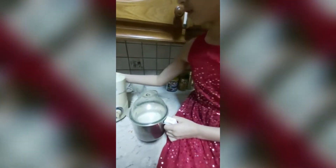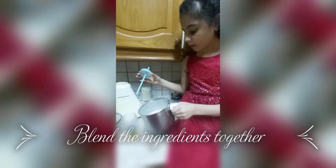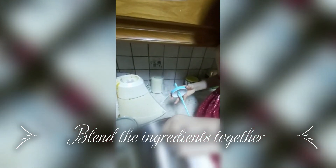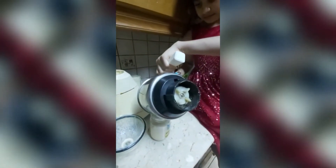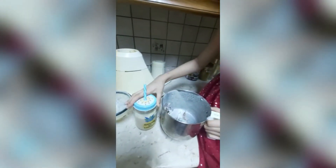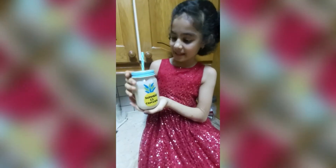We take the blender and put it on. Now we will pour the shake into our glasses. We will put the straw. So our milkshake is ready.